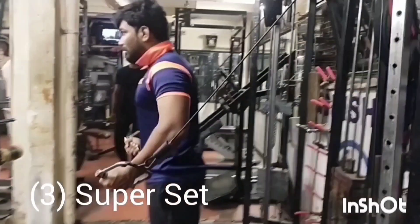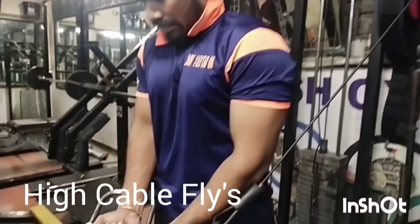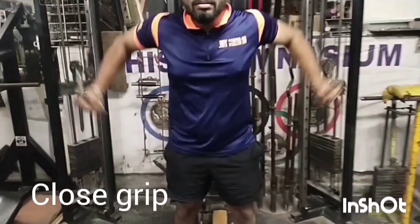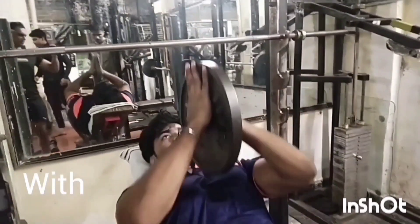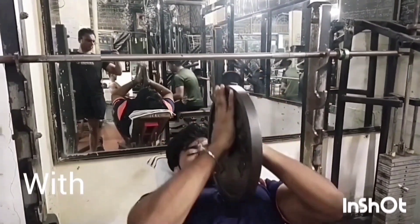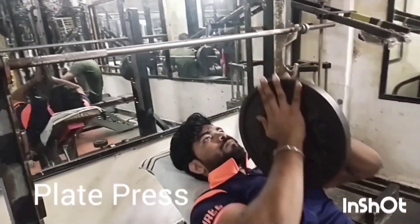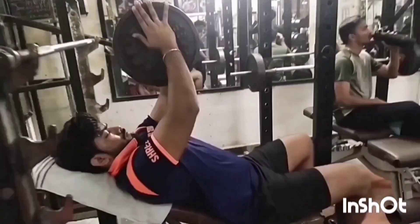Super Set No.3: High Cable Fly with Close Grip — look at the grip, how it is — with Close Grip Incline Plate Press. Super Set No.3 is for Upper Inner Chest.